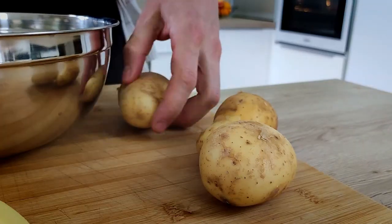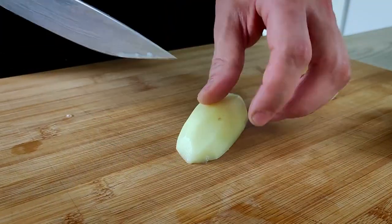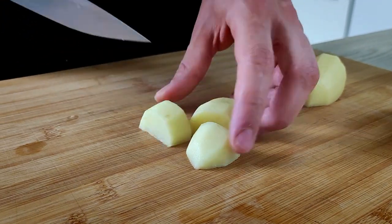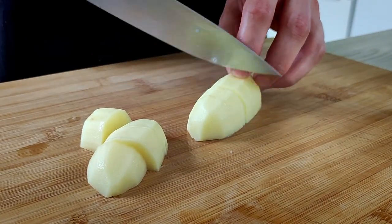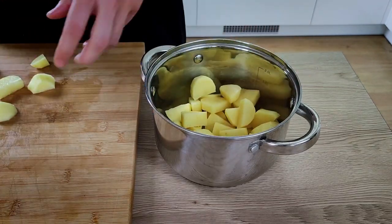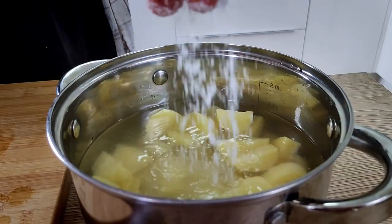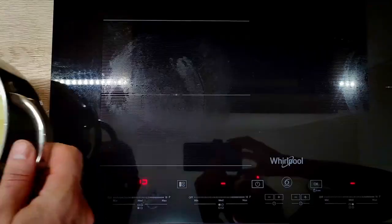The potatoes are very cheap as well, so let's use them. I'm going to peel them and chop them roughly to the same sizes. When you do any kind of mash it's very important to cut the vegetables to the same sizes so they cook evenly. I cover them with water, add a good amount of salt, and cook on medium heat until they are soft.